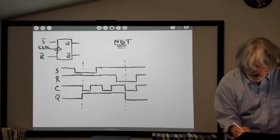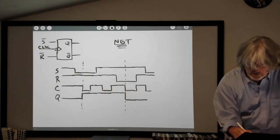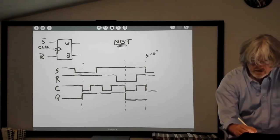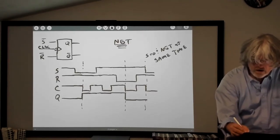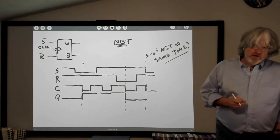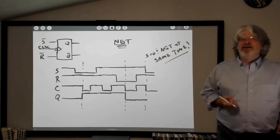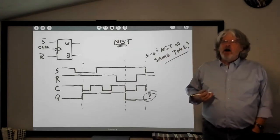One last thing: I'm going to take set low and keep reset high, and at the exact same time I'm going to take the clock low. I've taken the set line low — so I'm telling it to set — but at the exact same time I'm taking the clock low. What's going to happen? Maybe. Maybe not. That's what I want to talk about next: this idea of timing.